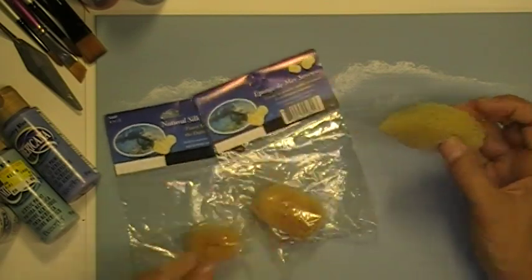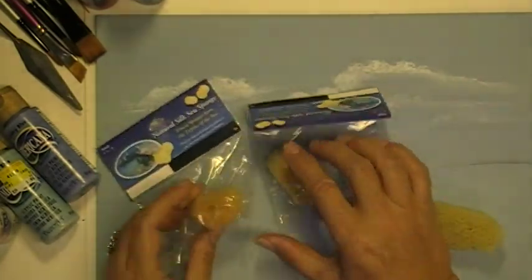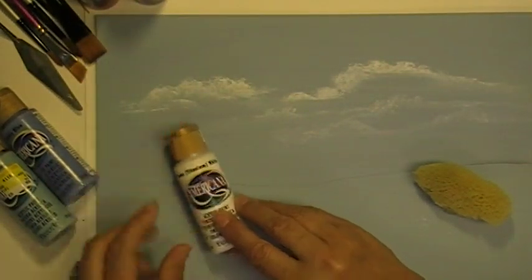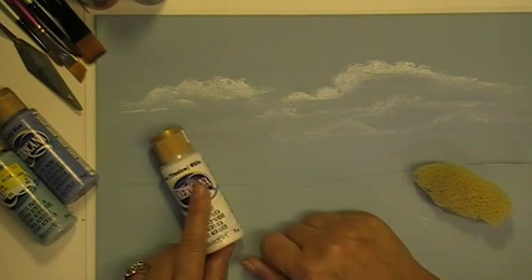These sponges are available at your local craft store. As you can see, they come in different shapes and different sizes. You'll also be needing some acrylic paint. I am using the DecoArt Americana brand and the color I'm using today is titanium white.